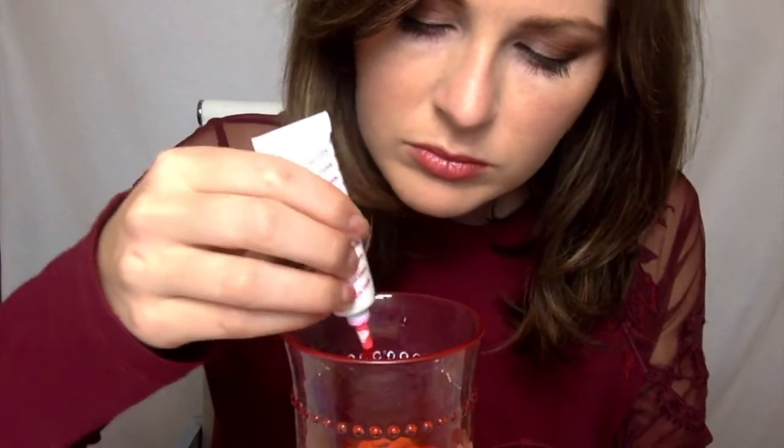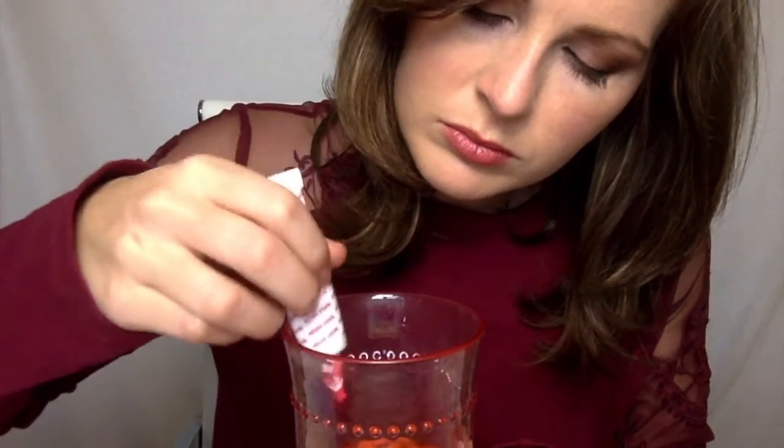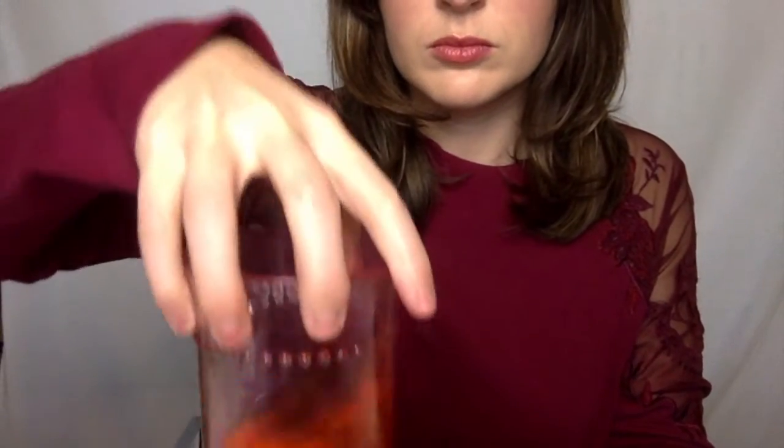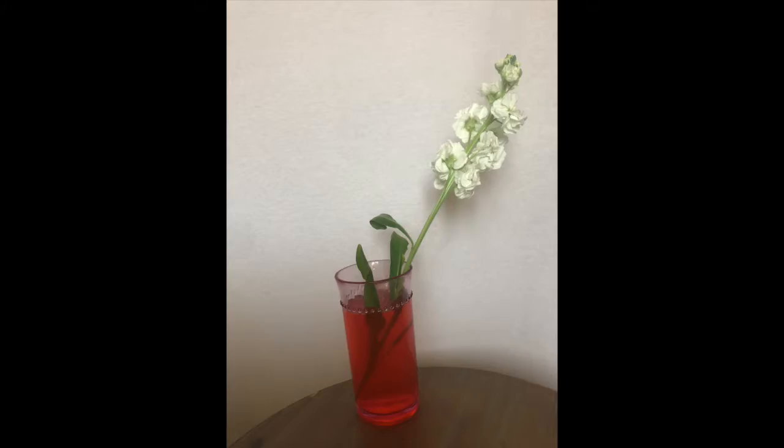Next we're going to mix our food coloring in with water in each of our different cups. I recommend using anywhere from 10 to 20 drops of food coloring, but you can always experiment to see if different amounts of food coloring change the color you see in your flowers. I also recommend filling your cup with enough water so that the water line comes about midway to your flower stem.